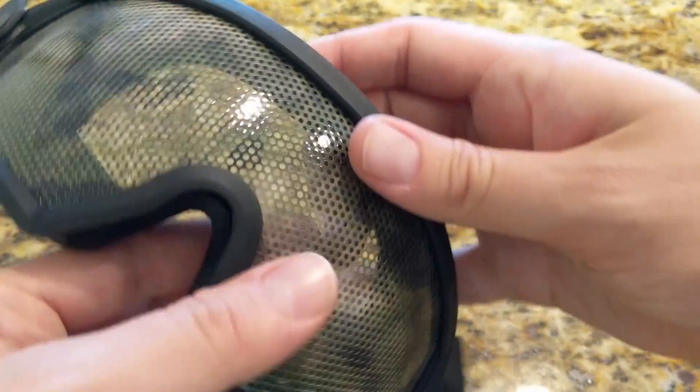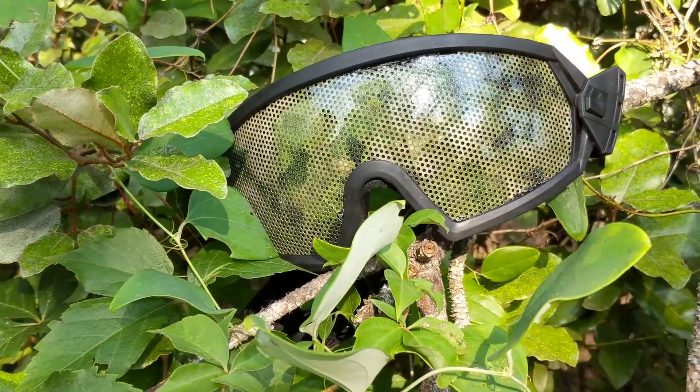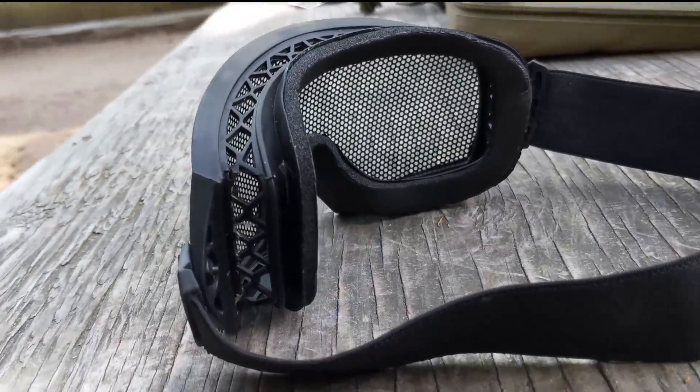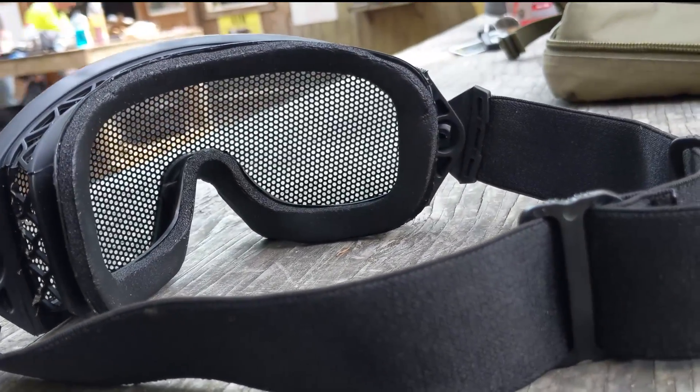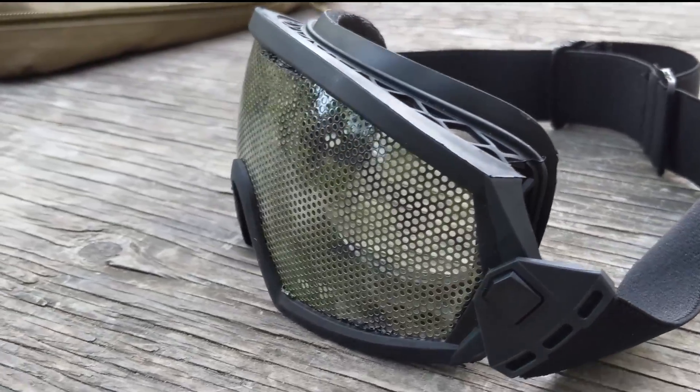One nice thing with the frame is that they can be removed and you can clean them or replace them. Now into the lens itself. From the front it looks like a mesh goggle, however when you turn it around you can see that it's actually a solid lens. It uses the same technique as a mesh goggle where you can see through the mesh but on the opposite side it conceals your eyes.